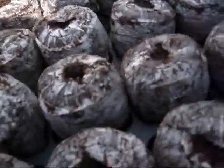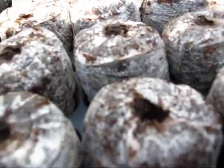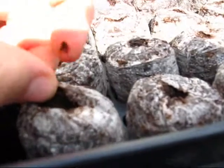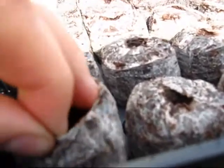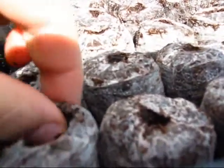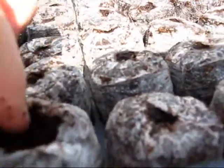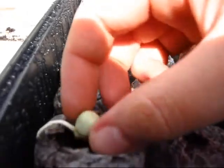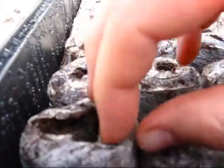I'm going to do the sweet peas first, so that's going to be this front row. The way you do this is you take the mesh wrapping and peel it open a little bit so that you can work with the soil inside. You can move it around a little to cover up the seed. Here is a sweet pea — it's all sprouted with a little tail. I'm going to put it right down in here and cover it up with some dirt.